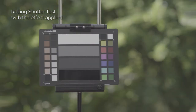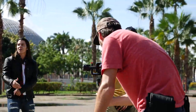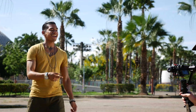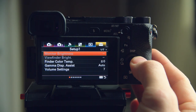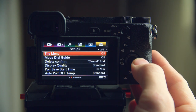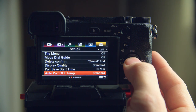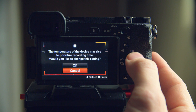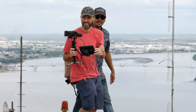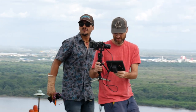Another problem I found with this camera is overheating. I've had this camera overheat on me several times, and the worst thing is that it would just shut off in the middle of a really important take. To improve this, go to the setup menu card number two, and in the auto power off temp settings just change it from standard to high. This will essentially let your camera stay on longer despite getting hot — you'll get a warning for longer before the camera actually shuts off.